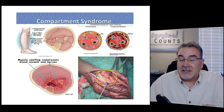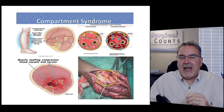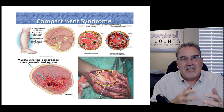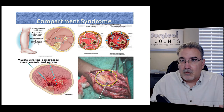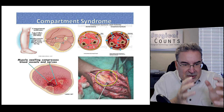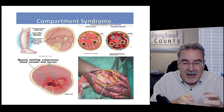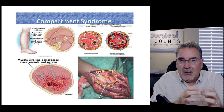Compartment syndrome is a condition that can happen to muscles, especially if a nearby bone breaks. Fascia — that real tough, fibrous material — surrounds muscles and divides them into compartments. Because fascia doesn't expand well, swelling from a bone break can build up inside a compartment but can't expand outward. Pressure builds up so much that blood flow and nerves running through that area are cut off. You have to go in and relieve that pressure. That's compartment syndrome.